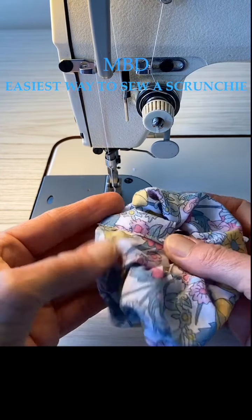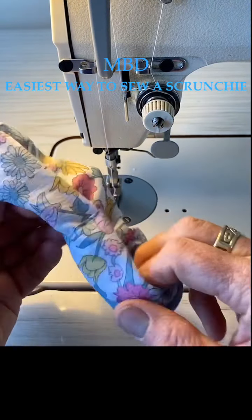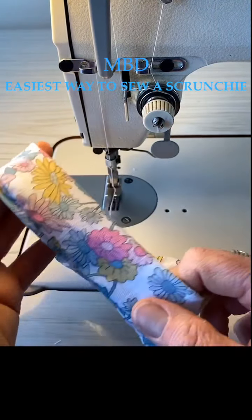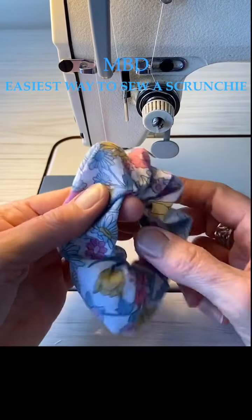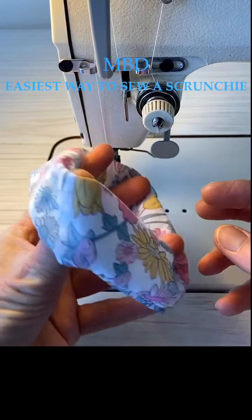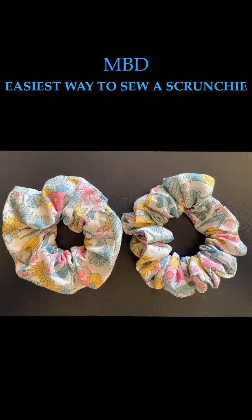Make sure that it's caught - there we go, we have a scrunchie, done! It can be wider, it can be longer and more gathered. The scrunchie on the left hand side of this photo is the one we've just made in this video. The one on the right hand side is actually double the measurement, so you can choose how much scrunch to have in your scrunchie.